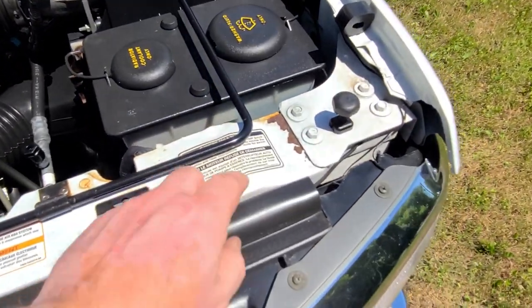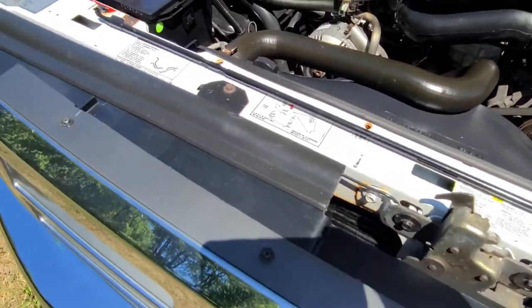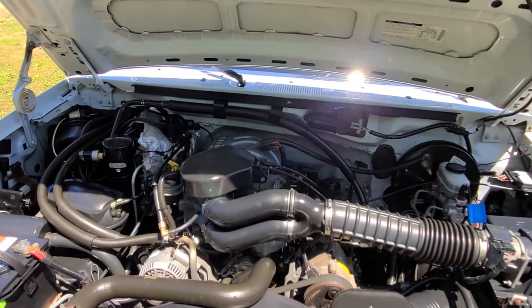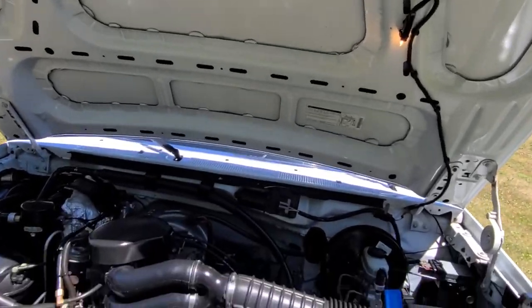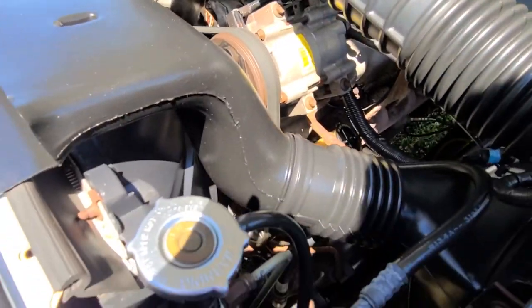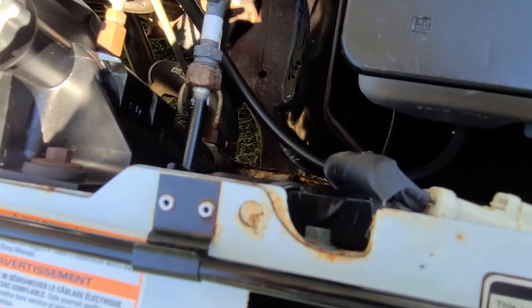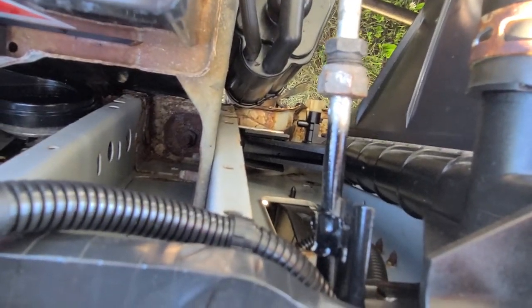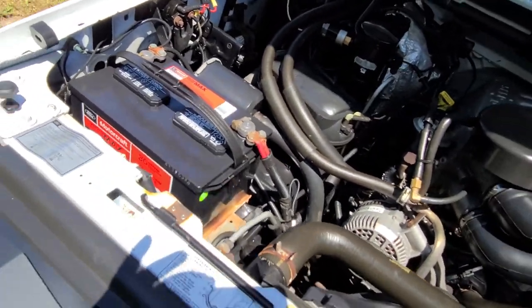Got just a little bit of surface rust over here. Underside of the hood looks good. Got a little rust down there on the core support. The passenger side gives a little bit of a better view. Again, not a truck from down south, but a clean, clean truck out of Minnesota.